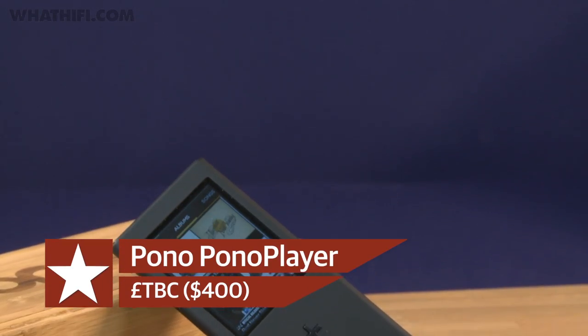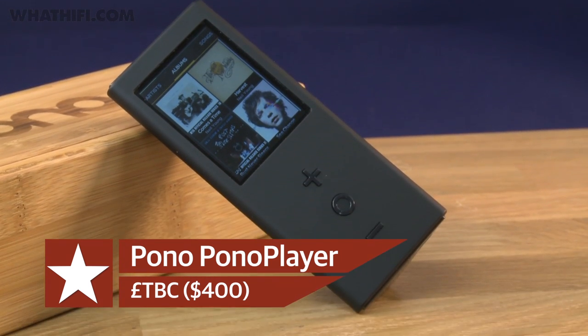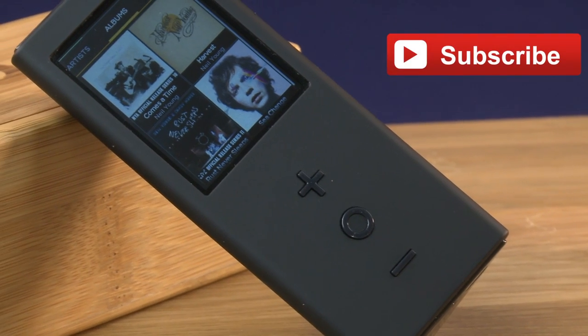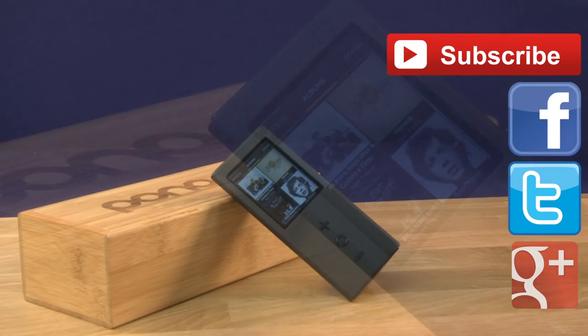So there's only one question left to be asked: how much is it going to be? The US price has been confirmed at $400, but the UK price is still TBC. We're chasing Pono up to find out what it's going to be and hopefully get a firmer UK release date as well. As soon as we have that, we'll be getting all of our thoughts and a full review on whathifi.com, so do keep your eyes peeled for that. In the meantime, are you a backer of the high-resolution revolution? Will you be buying a Pono player? Leave us a comment below to let us know. And if you've liked this video, give it a thumbs up and click subscribe for more. You can find us on Facebook, Twitter, and Google+.